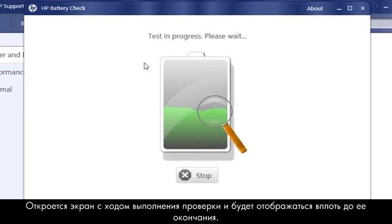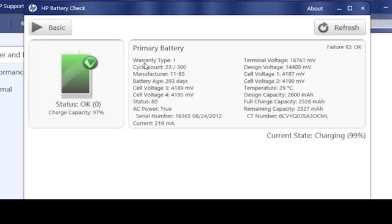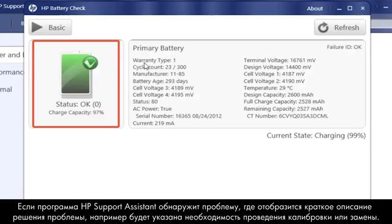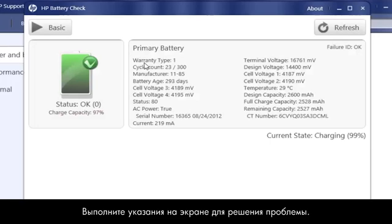Click the HP Battery Check button. A Test in Progress screen opens and displays until the test is complete, then the Results screen opens. In this example, the battery status is OK. If HP Support Assistant detects a problem, a brief solution such as Calibrate or Replace shows here. Follow the on-screen instructions to resolve the problem.